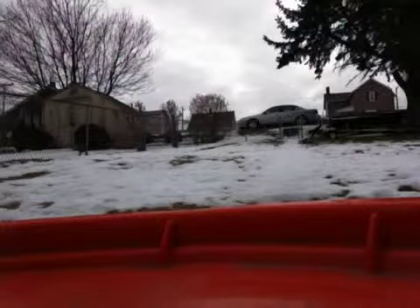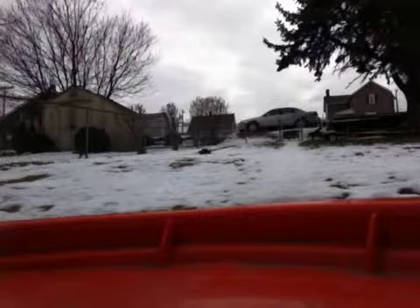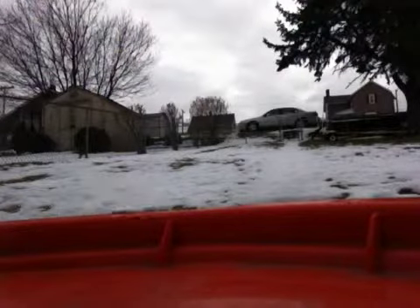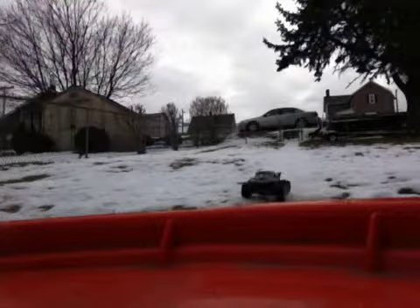I don't run them in this yard very often — this is a small yard — I just wanted to make a little video for you guys, just upload a YouTube video. I don't know if I got any videos, I'll just send them on there, get them out for you to see.